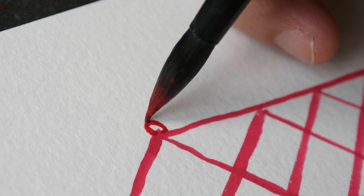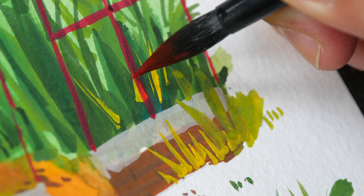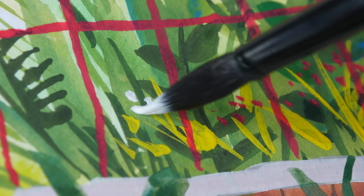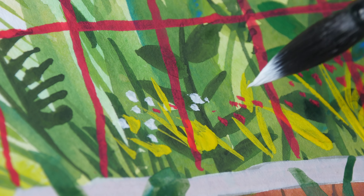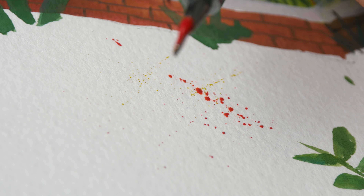So far the colors look very vibrant. Let's add some flowers here and some white flowers here. And just like watercolor, I can add some splatter marks as well.